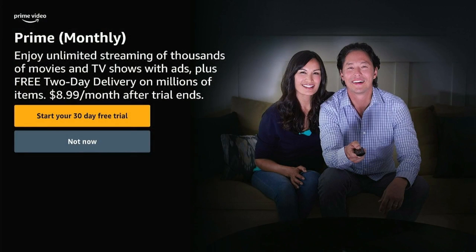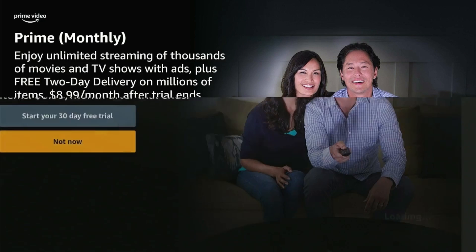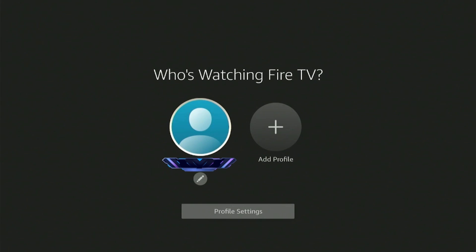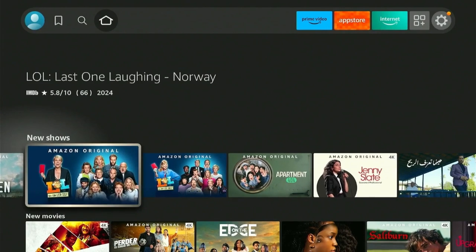Subscribing to Prime Video Streaming Service is not a prerequisite to setting up your Fire Stick, so click Not Now. You can enable parental controls if you have kids that will be using Fire Stick — this feature allows anyone to enter a PIN code for any purchases made through Fire Stick. Now click on your profile icon to begin using Fire Stick. You've perfectly set up your Fire Stick.